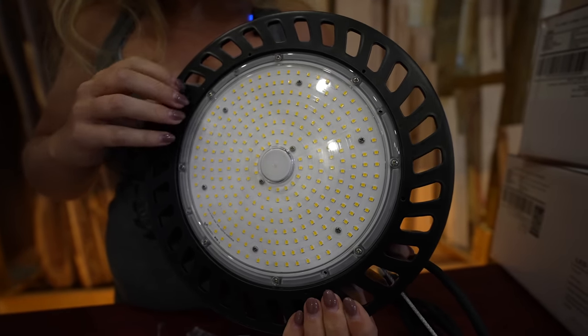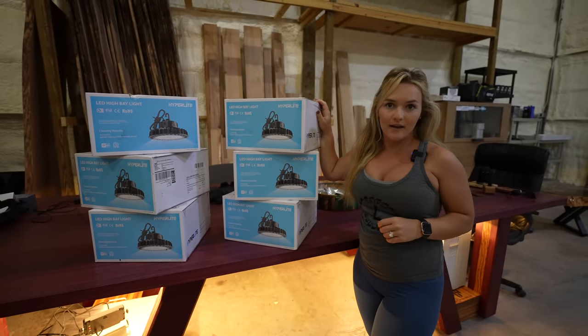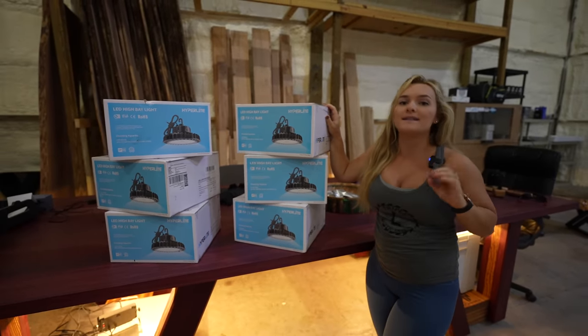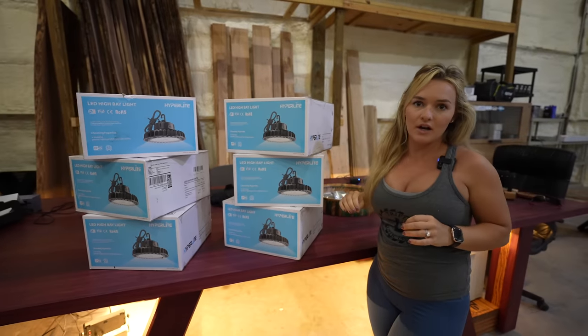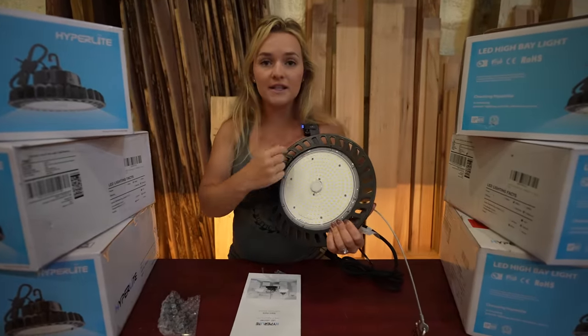We're going to unbox and install these lights, but we already know how insanely bright they are — Trey already installed four of these lights in the overhang right outside the shop, and these things are brighter than daylight. So I know installing six of them in this 40 by 40 shop is going to be a huge game changer in here. This thing feels durable and super high quality.